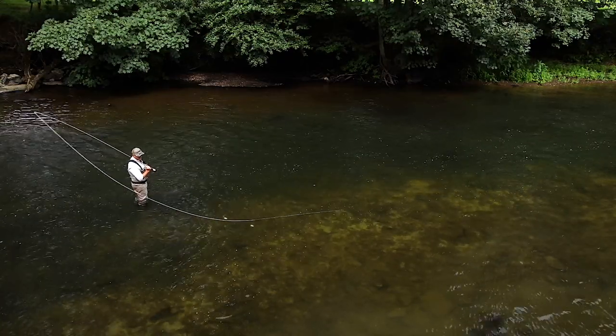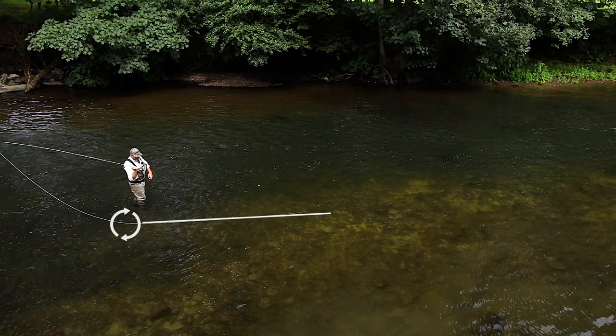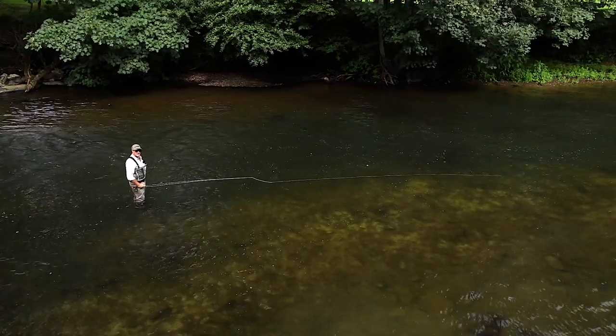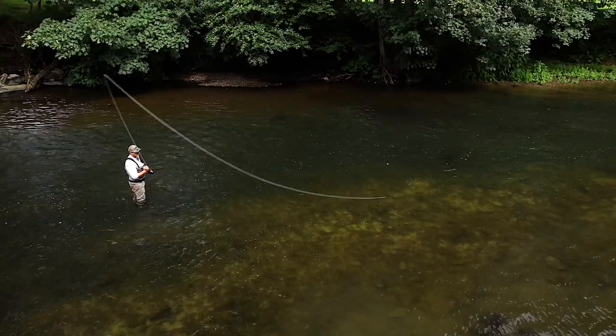Here's our contact point coming towards us and there's our anchor lying on the water — we've got an okay D loop. Now how much energy should we put into the forward cast? That much? Seemed a little excessive. What about taking some energy out?